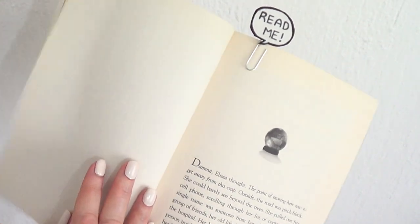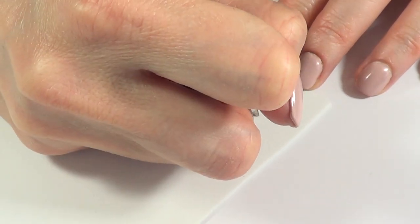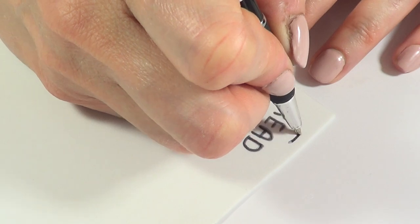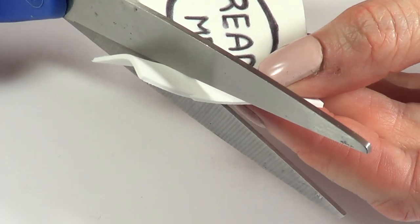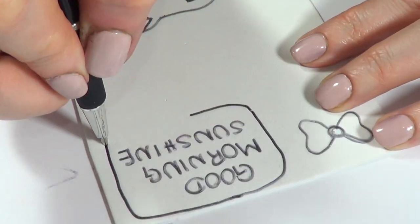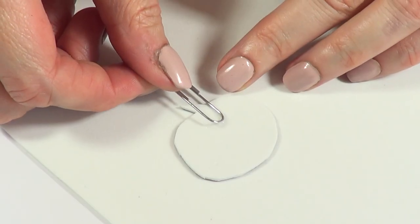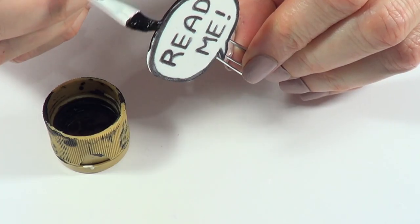Finally, we have a speech bubble with some phrases or sayings in it. I'm going to be writing 'read me.' My writing is not the best, but that's okay — I'm doing this with my pencil because I couldn't find my sharpie, but if you want it darker, use the finest tip of a sharpie. Then I'm going to do this speech bubble and cut that. Some examples of things you can write: 'good morning sunshine' if you want to read the book first thing in the morning, 'good night,' or 'a glass of wine' if you wind down with some wine and a good book. I glued the clip on the back and ended up painting the edge with my black acrylic paint.